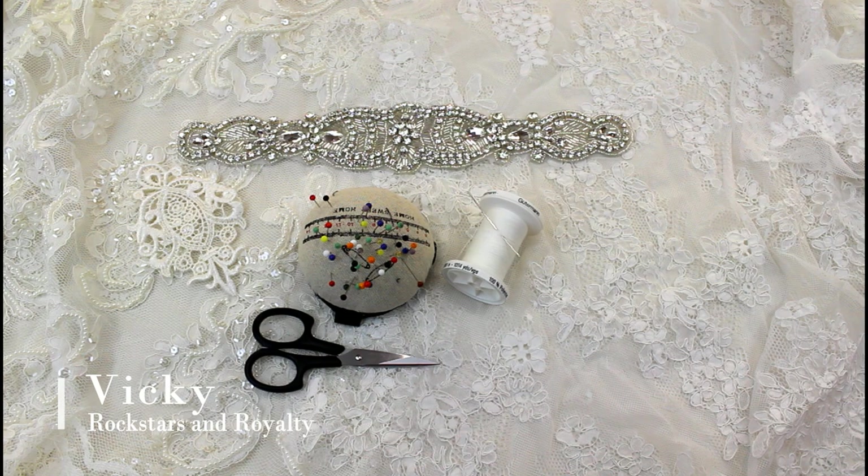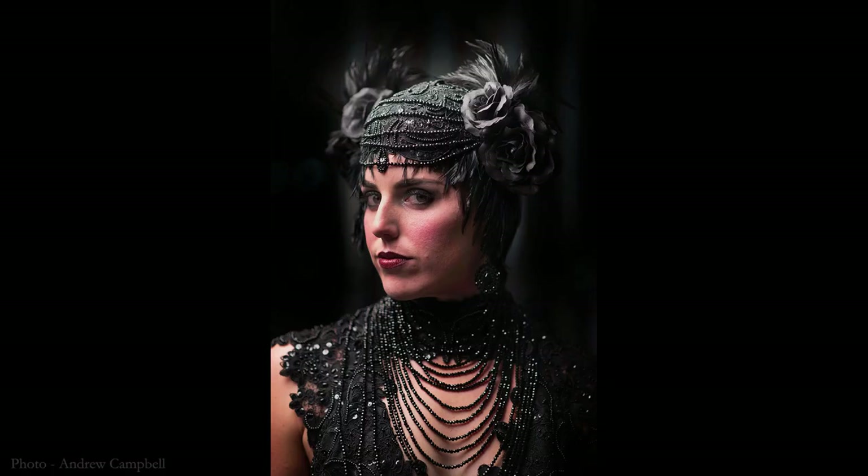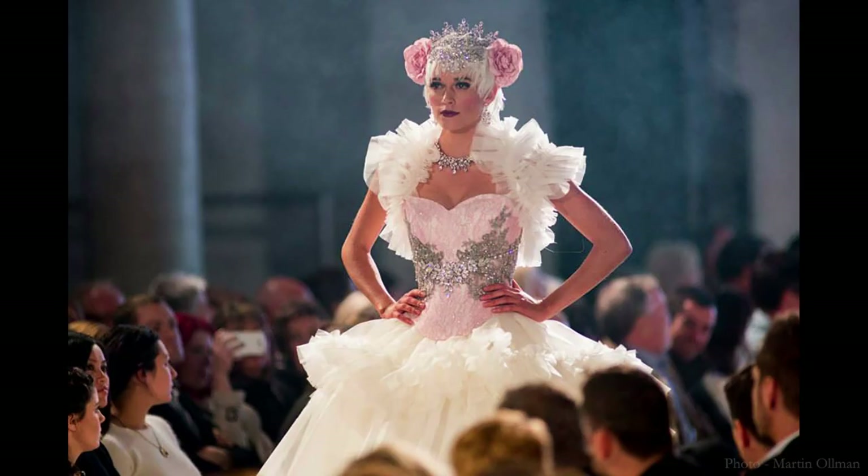Hi, I'm Vicki and today I'm going to show you how I do lace appliqués. If you know my work, you'll know that I do a lot of really elaborate dresses and corsets and I use lace appliqués a lot in my work.